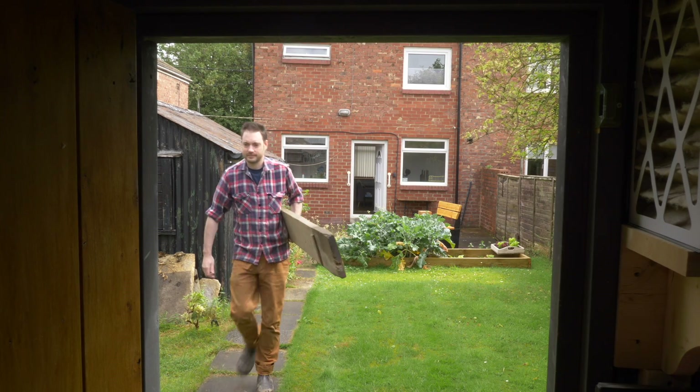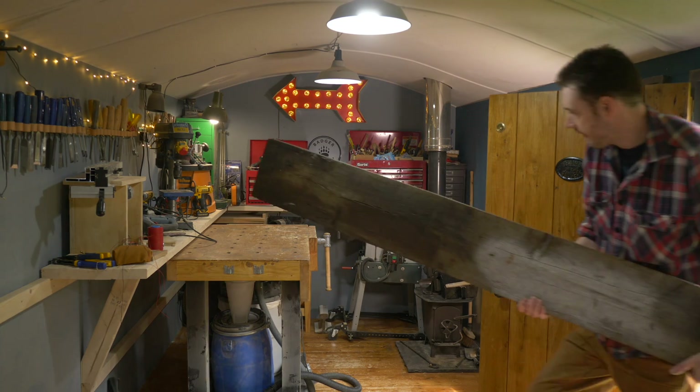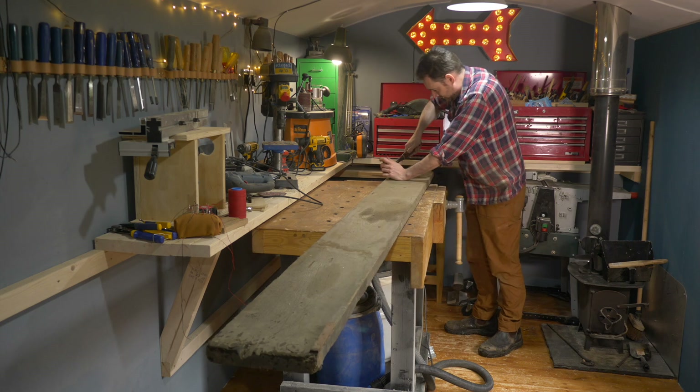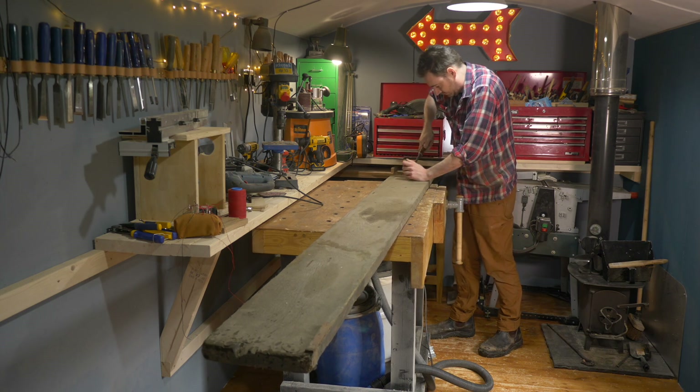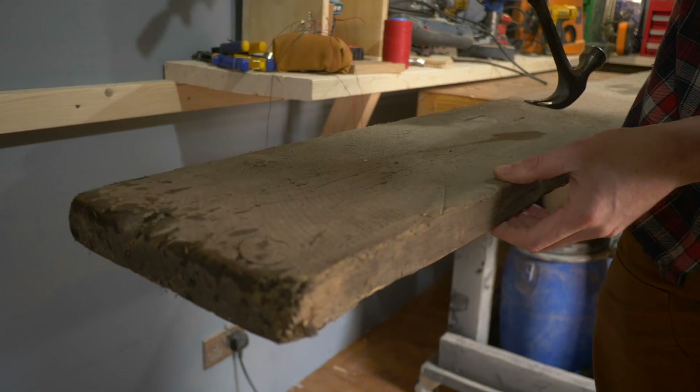Hello, I'm Matt and welcome to Badger Workshop. This board was sat in the garage when I moved into the house and I've been meaning to do something with it ever since. It looked like an old dirty scaffold board with a few bits of wood nailed onto it that I just needed to remove.